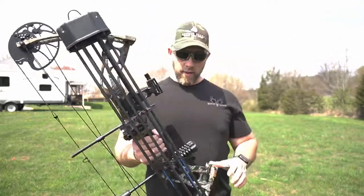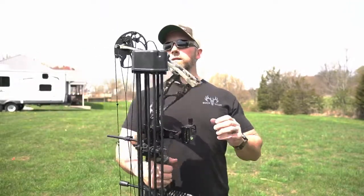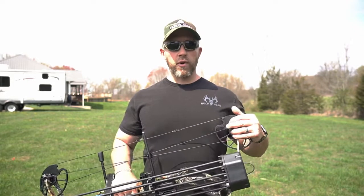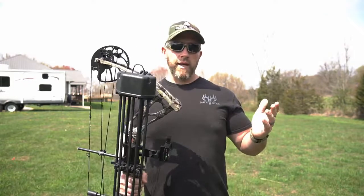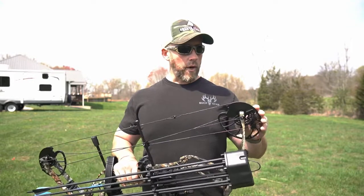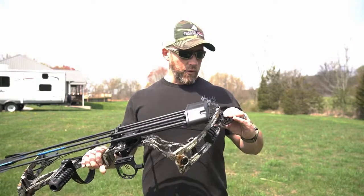Just a real nice setup here, and we'll see how she shoots. I haven't shot it yet — you guys will be with me for first shots. The nice thing about this is you do not have to have a bow press to change the draw length. That is great. You can set this up for your kid, or you can set it up for parents, older people, whatever it might be. But a lot of bows these days you have to have a bow press to change the draw length — this one you do not.